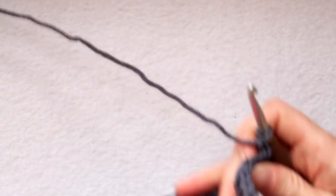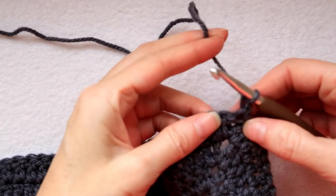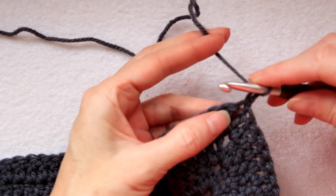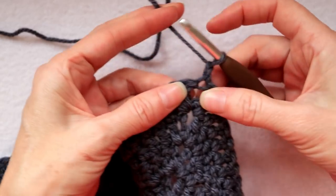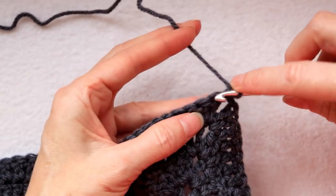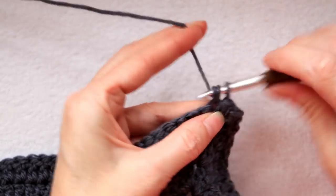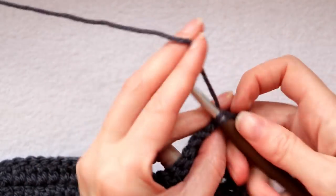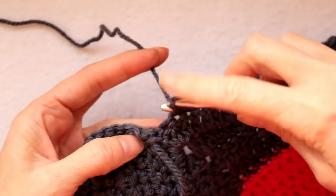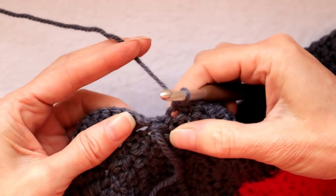Turn your work. We're going to be working into the back stitches — they're nice and easy to see and it'll keep our border nice and straight. Into this corner space, make one single crochet, then one single crochet into each stitch going all the way along until we get to our first join.